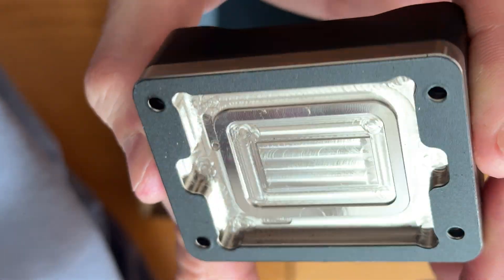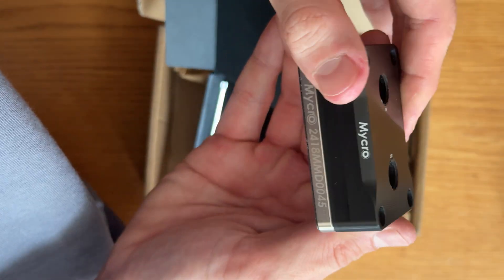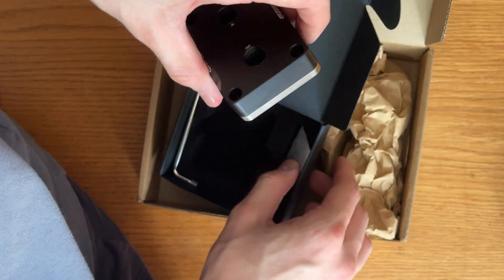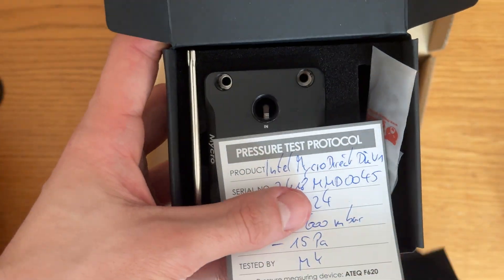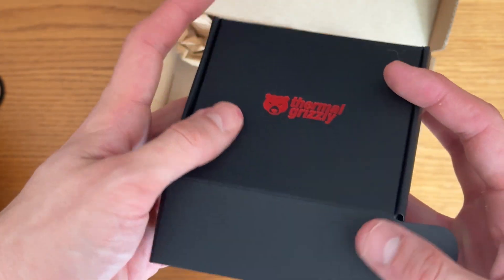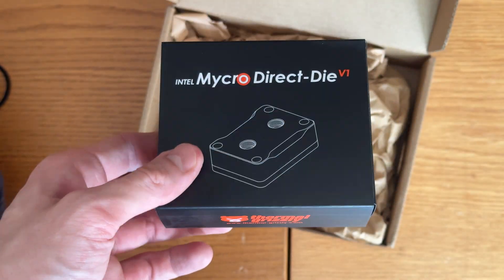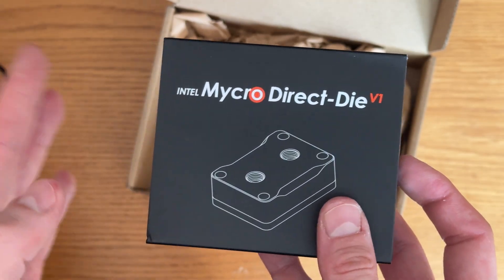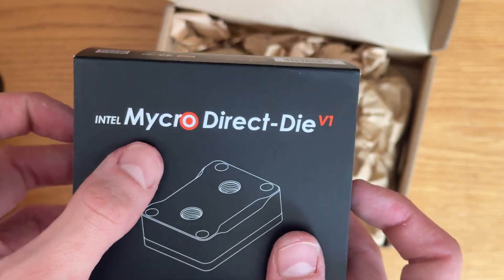I'm excited to try that — first time direct die cooling, first time doing a custom loop. This is the Thermal Grizzly Micra Direct Die. I'll be making some more videos on this shortly, gamers. That's the unboxing — that's what you're going to get and how you're going to get it. The pressure test protocol is so awesome, I didn't expect that. I just want Derbauer to make more products with Thermal Grizzly because there's no company out there that's just that good all around. Very fair price on it too — I paid like $109 US dollars plus shipping, which was like 30 bucks or something. I just wanted it, I got it super quick, I'm super happy. I still have to wait on a couple other things showing up in the mail, but we're going to get to the build soon.